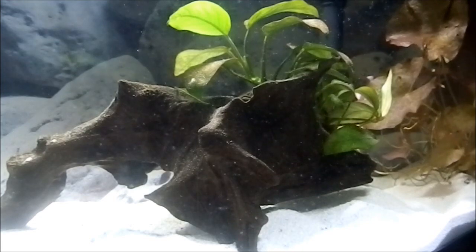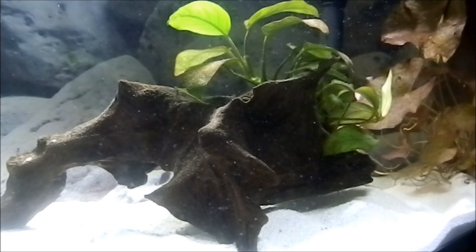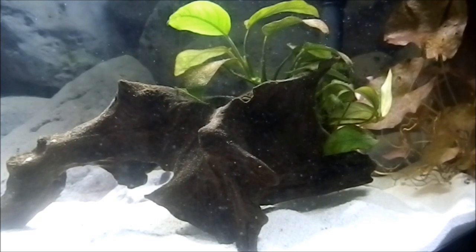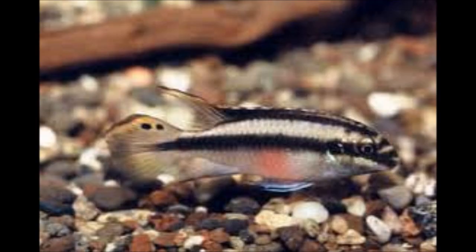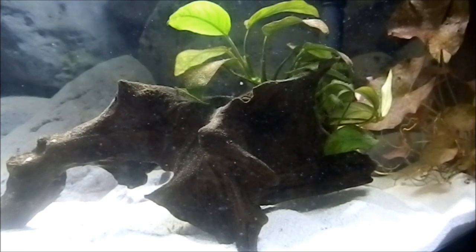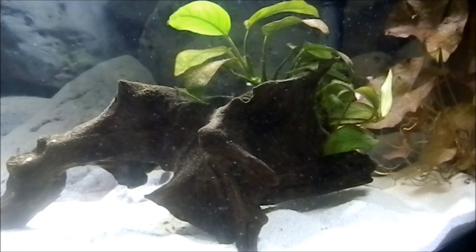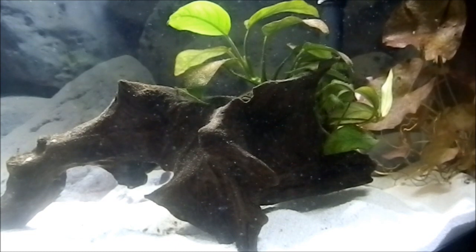When you want to breed Kerbensis, what you need first is a male and a female. They're actually pretty easy to tell apart. The male's body is longer and its top fin has a point at the end. With the female, she's much rounder and has a bigger belly with a pinkish to purple color.